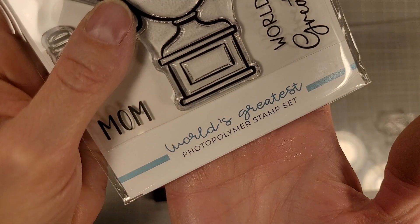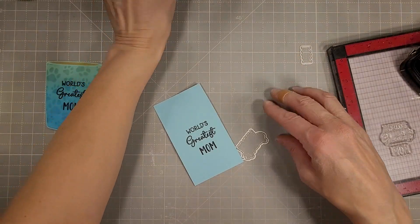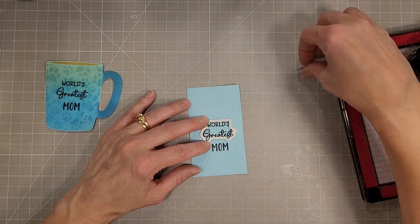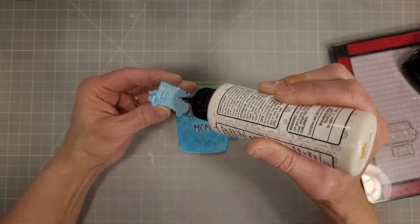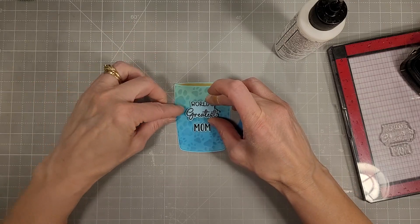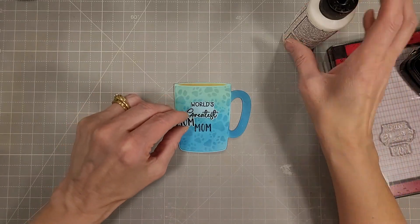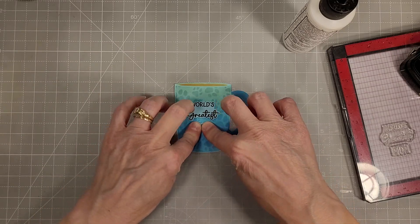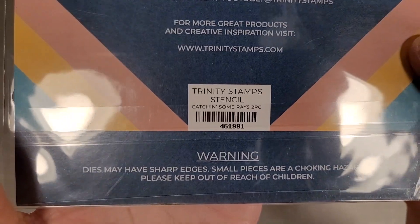We're also going to use the new stamp set World's Greatest. We're using the sentiments and their coordinating dies — this says 'World's Greatest Mom' — and we're going to add that to the front of our card, adhering those die cut elements right on top. I did try stamping directly on the card but I didn't like the way it looked, so I moved on.